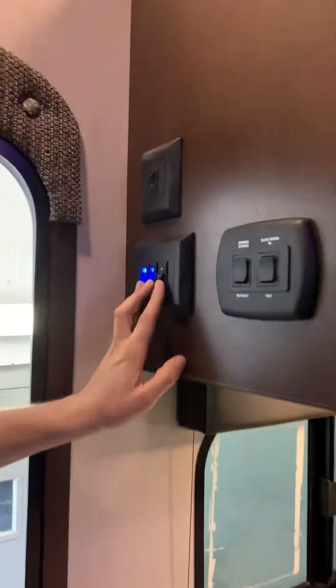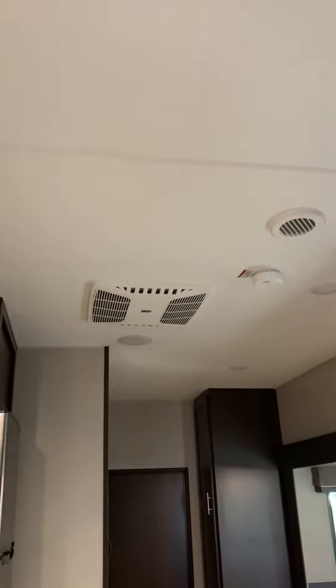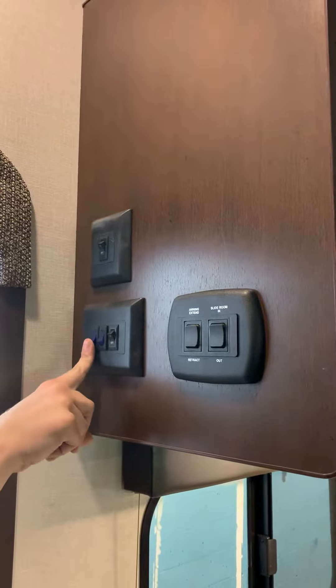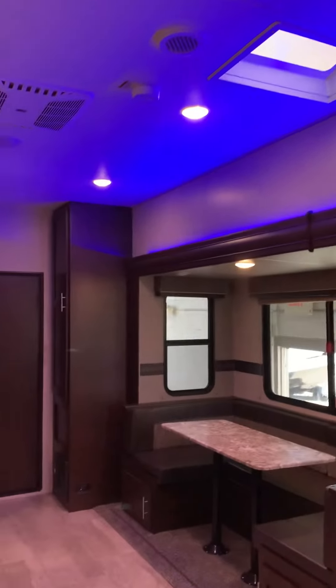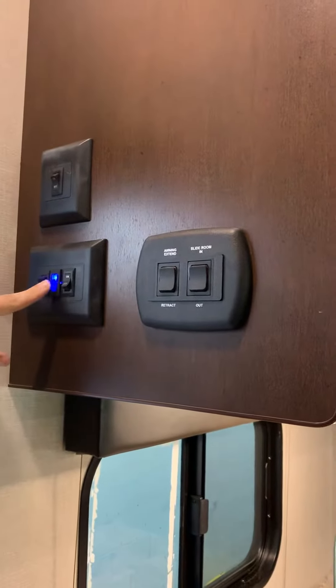This is going to be all over where your light switches are. This right here is your ceiling lights inside. These two are lights to your outside awning and then your speakers. And then you've got a blue ambience light — that's this far left switch right here. This one is your awning light.